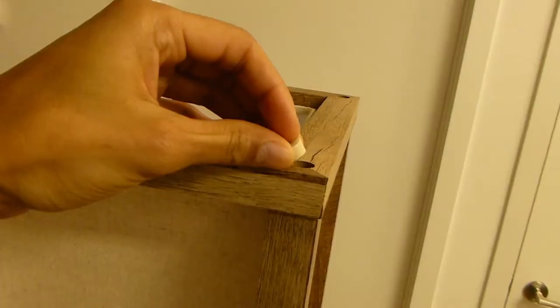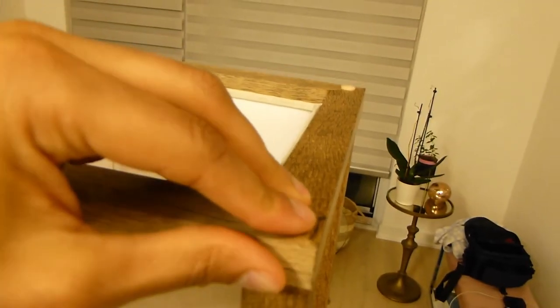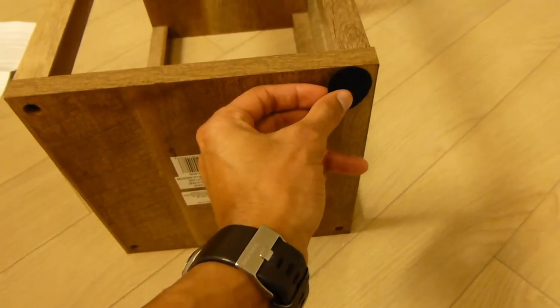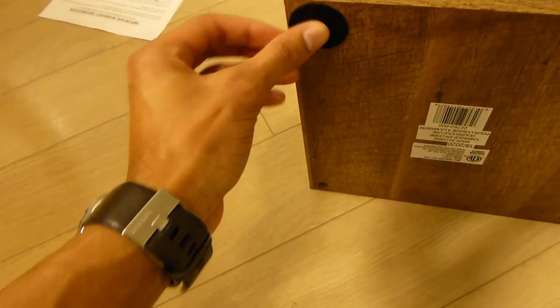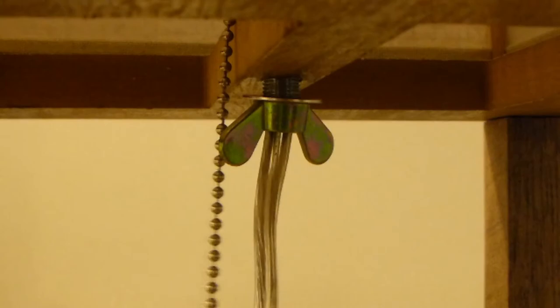Then you place these wooden stoppers over the screw holes. If you had a rubber mallet you would hammer these down, and that's it. The final step is to put the double-sided sticky turf pieces on the bottom to protect the ground. Oh yeah, and don't forget this little guy — it needs to be screwed in to keep the light socket in place.